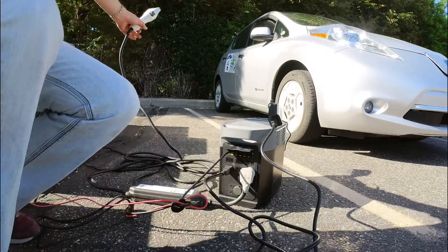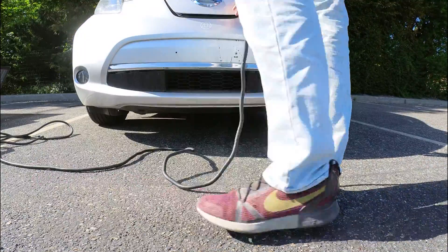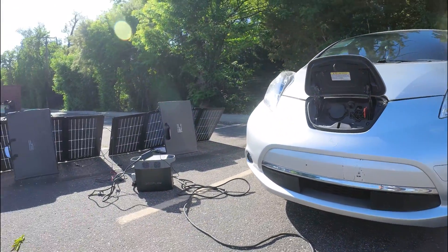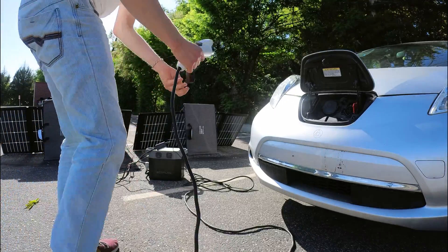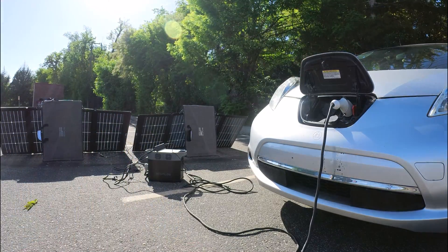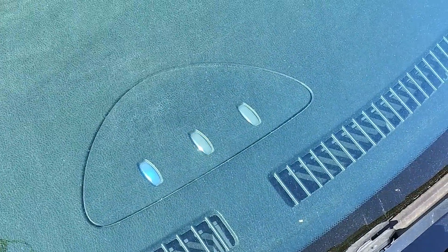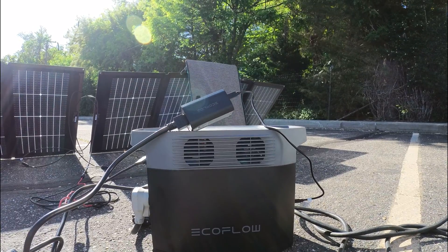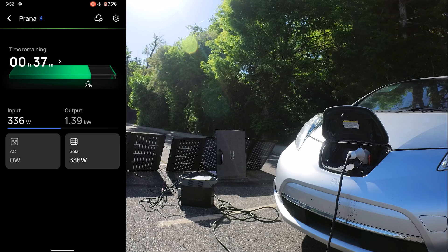Now we can charge, and it's also solar charging. I'll show you the input and output from the app on the EcoFlow. Okay, so now we're going to charge — hear the beeps? Successfully charging. You can see the usual blue blinking on the Leaf, and this thing is working. Here's the app connected to the Delta 2 showing the input from the solar: 336 watts.